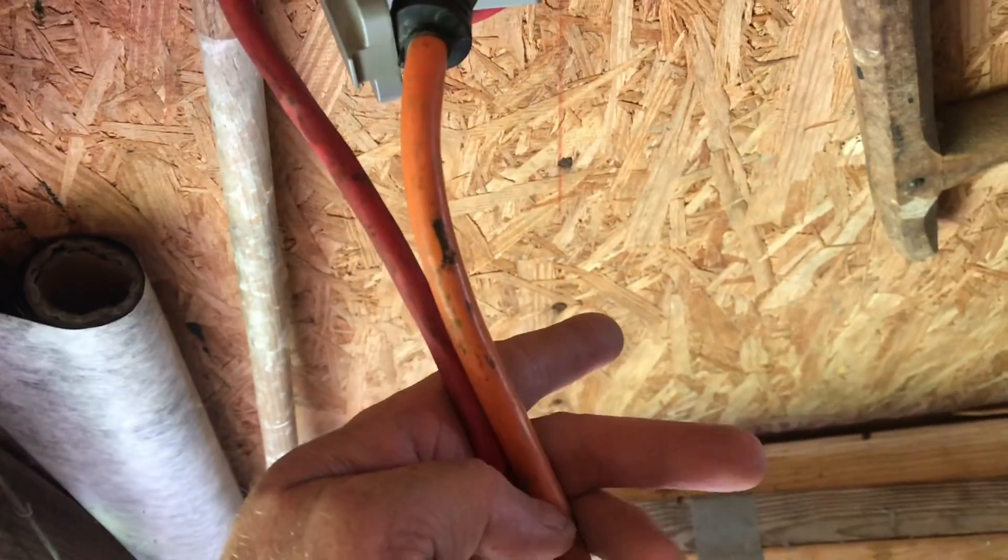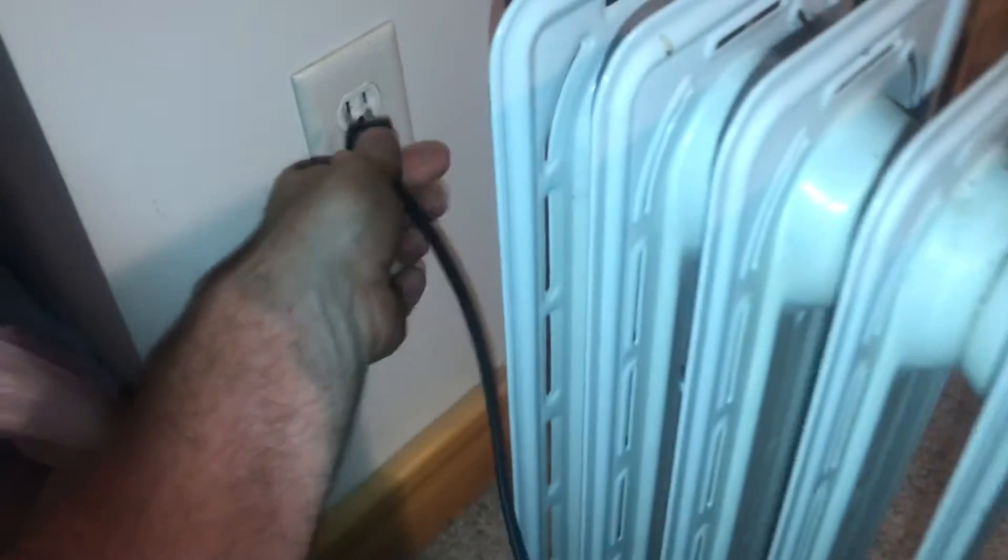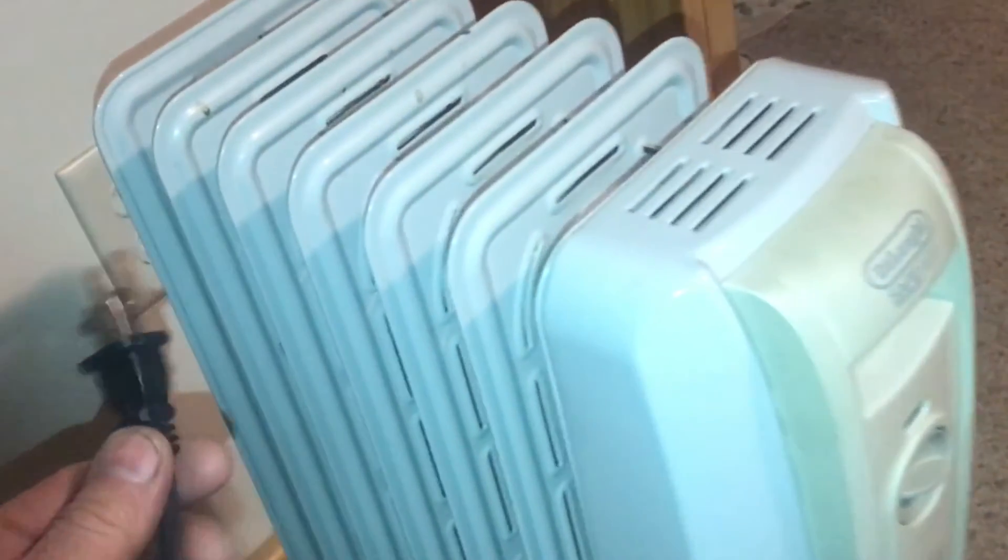This red extension cord is even thinner than the orange one. The orange extension cord is rated for 20 amps. The red one is 15 amps. One of the biggest mistakes I see are people plugging in an electric heater like this. Just plug it in with its own plug. If you plug it in with an extension cord that is too thin, the extension cord will actually heat up.